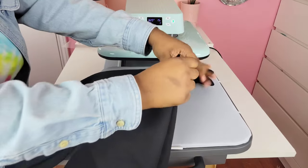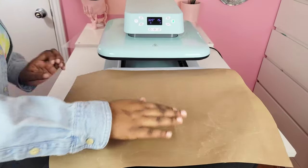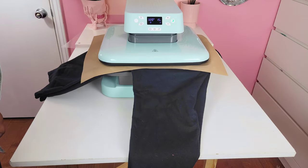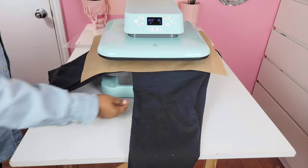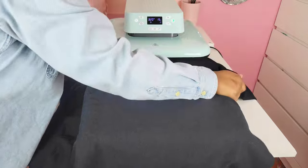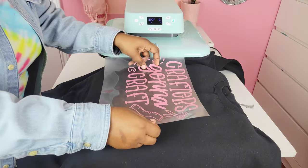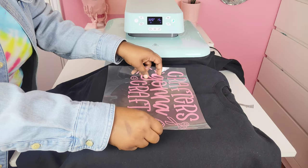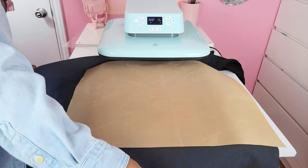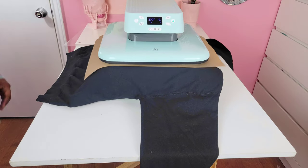Now we're going to test out a sweatshirt. My main concern was sweatshirts because of the limited space the heat press has — it only has about an inch of coverage, so you have to be careful. I did the same center-line hack, folding it in half first, and that's the real test because it's double the thickness. I placed it sideways again to avoid bunching the sleeves. On top of the sweatshirt I'm using a Teflon sheet to make sure the black doesn't bleed onto my heat press.